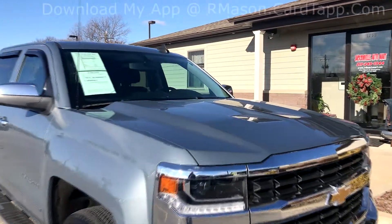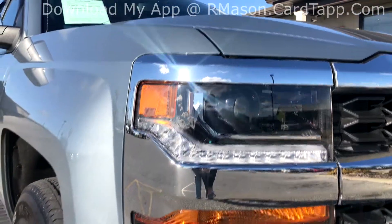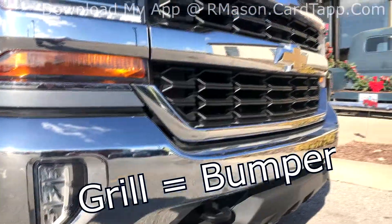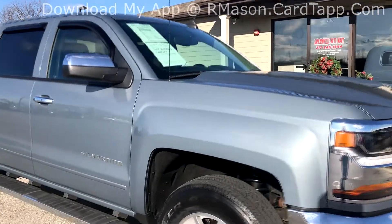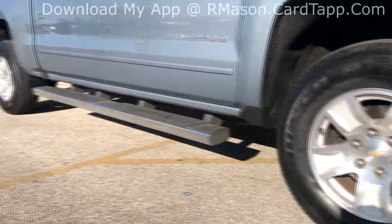Moving on to the front, it does have the projector housing headlights with the LED running lights, built-in fog lights in the grille. It does have the more aggressive hood, the factory 17-inch wheels, and factory running boards.